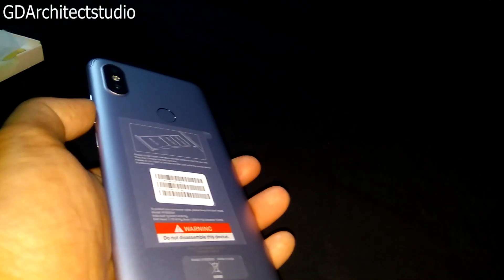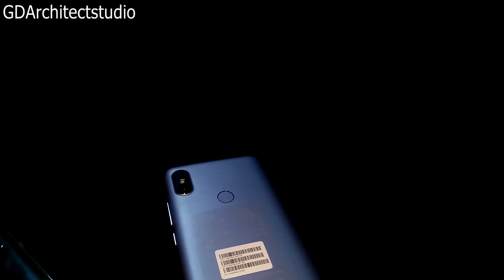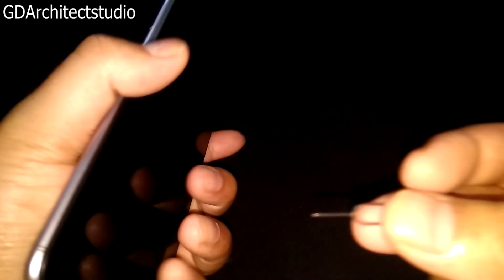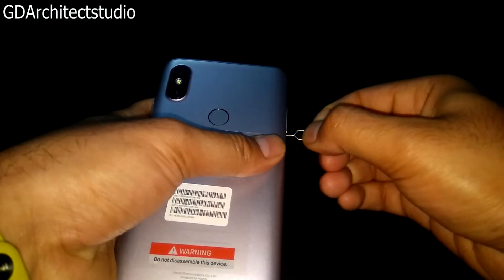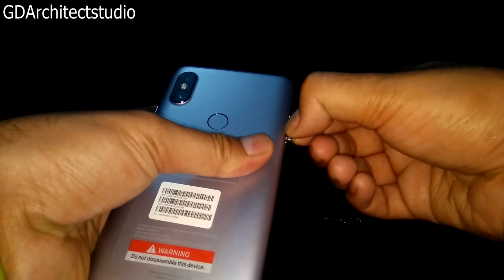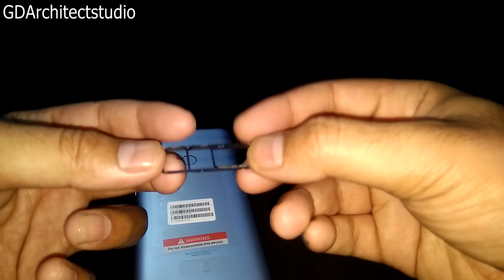बाकि आपको हम SIM tray निकाल के दिखाते हैं। SIM injection के बाद — अब निकल गया है। आप देख सकते हैं इसमें दो Nano SIM और एक Memory Card का slot मिल जाता है। आपको कुछ extra खरीदने की need नहीं है, आप आराम से दो SIM और एक Memory Card चला सकते हैं।